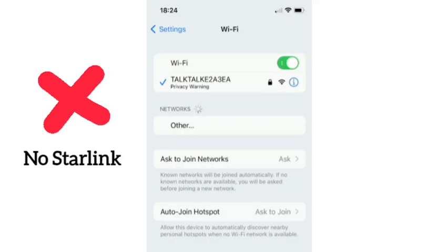After enabling bypass mode, you won't see your Starlink router SSID in your Wi-Fi list anymore. You will only see your home router SSID.